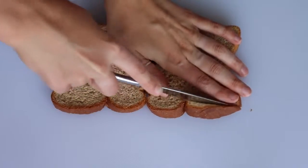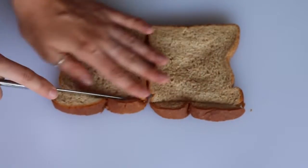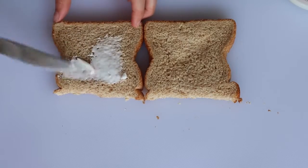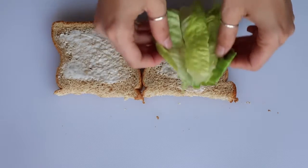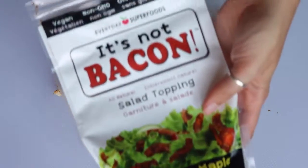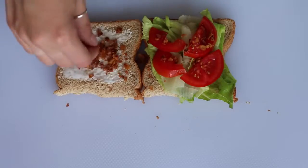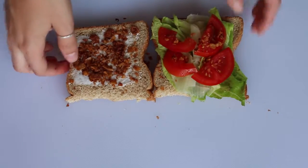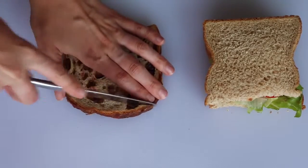To make the sandwich strips, I cut the tops off my bread because it didn't fit the width of my bento box. Then I spread some vegan mayo onto each slice and added lettuce, tomato, and coconut bacon bits from Pete's Fine Foods — so this is like a vegan version of a BLT.